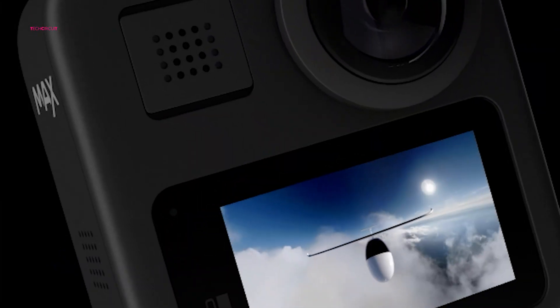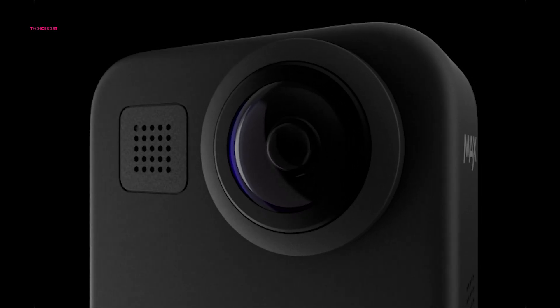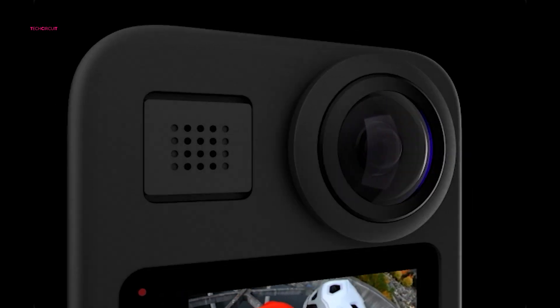If the mock-ups are accurate, it seems the Osmo 360 will be more compact than the GoPro MAX 2, yet larger than the elongated design of Insta360 cameras. This size may give it an advantage, balancing portability with a powerful lens setup.